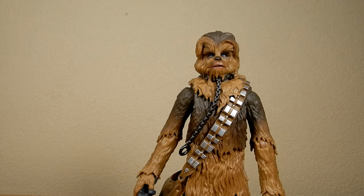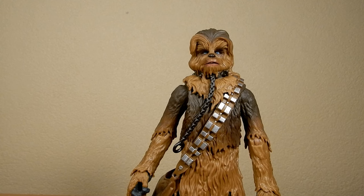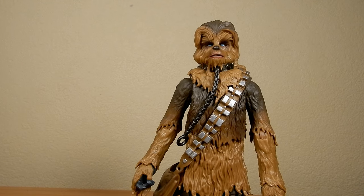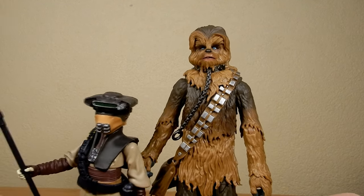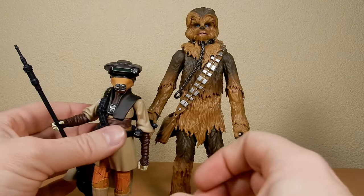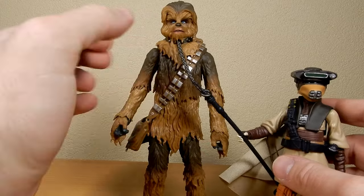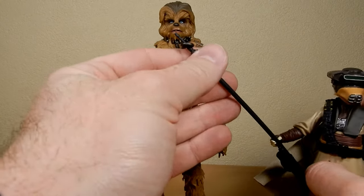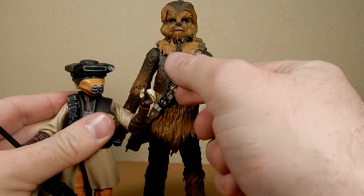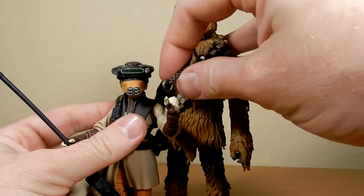As I stated previously, I released a review of Leia in Boushh disguise a few days ago — these figures go exceptionally well together. So I wanted to get them both on camera together, and let's get that chain on there with her holding the chain as she brings Chewbacca into Jabba's Palace.